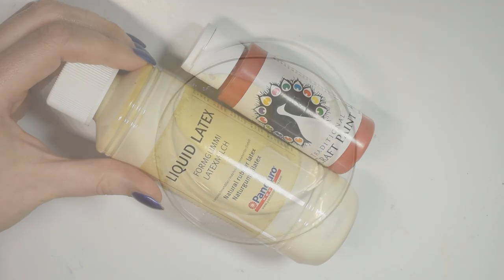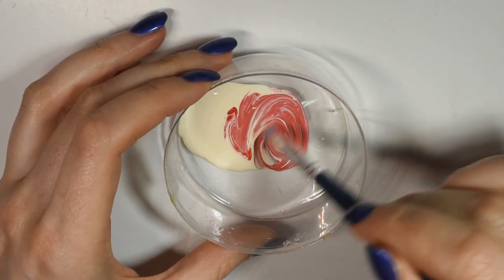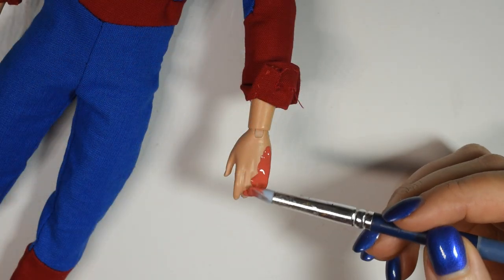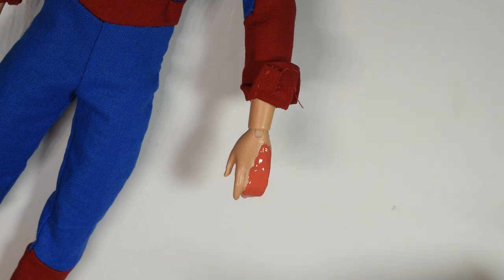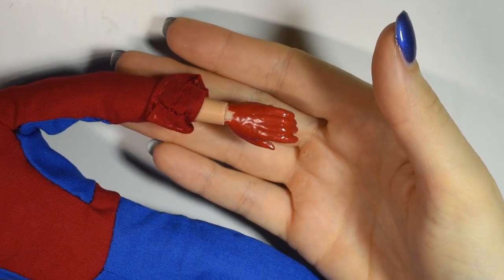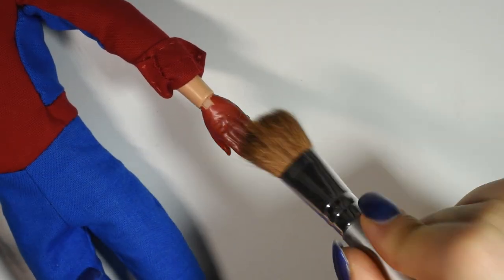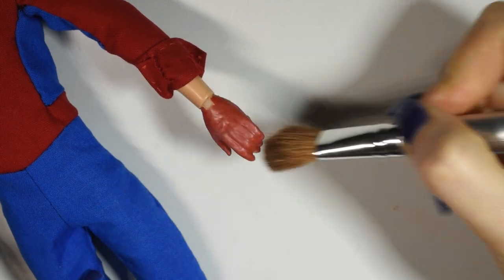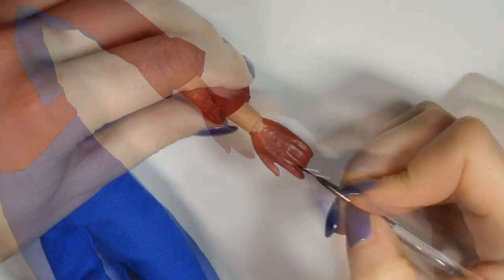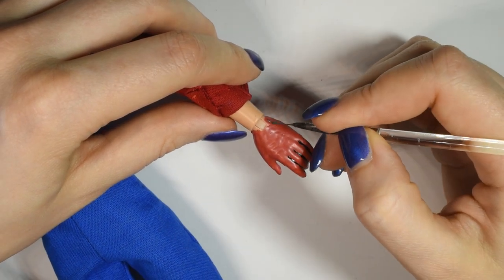Finally, we're going to add the gloves. To make a foam fitted glove, I'll mix together some liquid latex with a bit of red acrylic paint, and then dab this onto the hand, being sure not to get it into the joint. Once the latex is all dry, it's going to be sticky to the touch, so you're going to use some talcum, baby powder, or anything like that and brush it on the surface to take away the stickiness. Then I went in with more acrylic paint and painted on the details of the gloves. If you ever want to remove the gloves, you can simply peel them off.